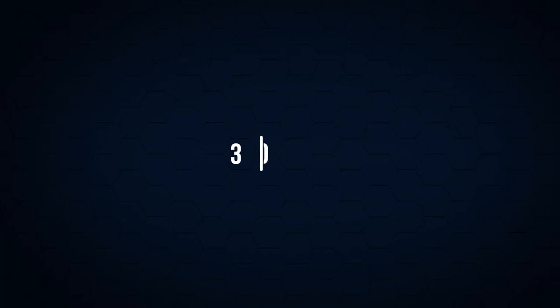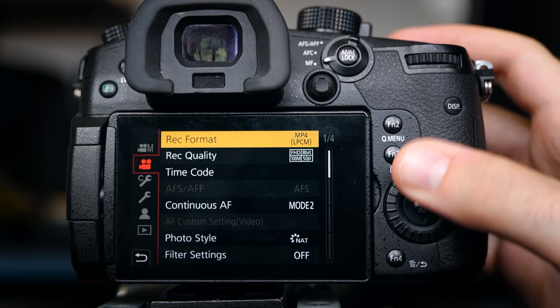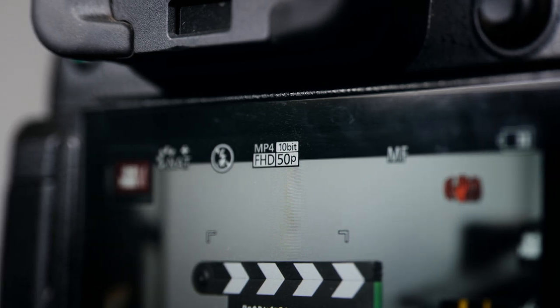One thing I've learned recently with the GH5 is to definitely utilise the fact that it can shoot in 4:2:2 10-bit internally. I used to shoot in 8-bit 4:2:0. The reason I changed is because some of the locations I film in aren't always lit the best, and you might not have time to set up a light — especially if you're a single shooter. Having that colour information of 4:2:2 10-bit is almost a lifeline when it comes to salvaging work and fixing colours in post. Do be careful though, because you need to make sure your computer or laptop has the processing power to handle 10-bit footage for smooth playback when editing.